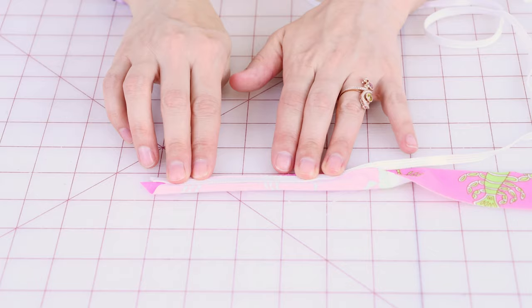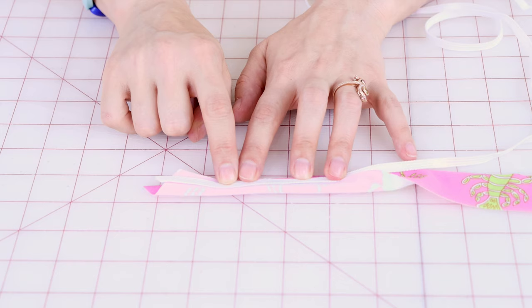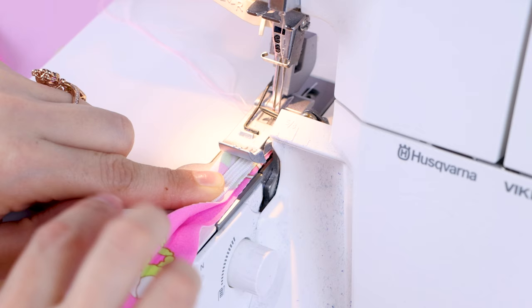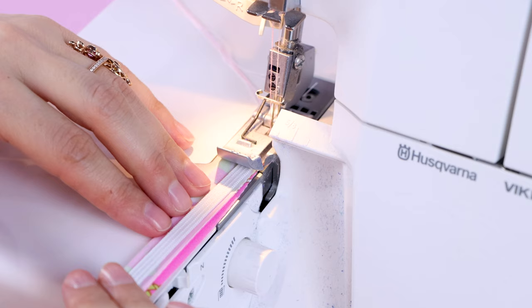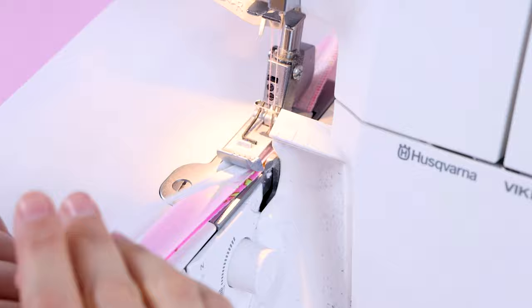I'm going to be serging mine together. If you don't have a serger, you can use a broken zigzag stitch or a regular zigzag stitch — just do not use a straight stitch because it'll pop and fall apart. I have my strap folded right sides together with the elastic at the edge. When I serge this on, I want to make sure that both needles are catching the elastic. It can be tricky to keep this lined up, so if you want help you can always buy an elastic attaching foot for your serger.